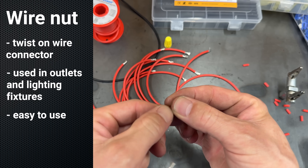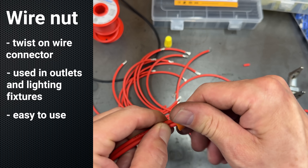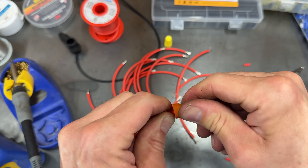This is the wire nut that we took off of the headlight circuit — let's put this one together first. The benefit here is you can just screw this nut on without using any tools, but I suspect it's not going to make as good of a connection as some of the others.